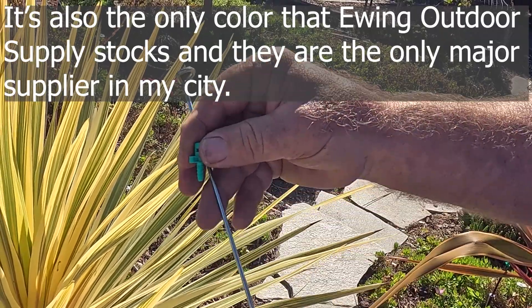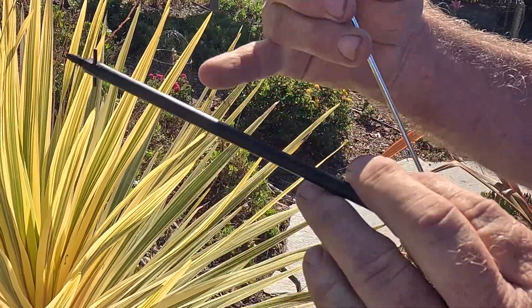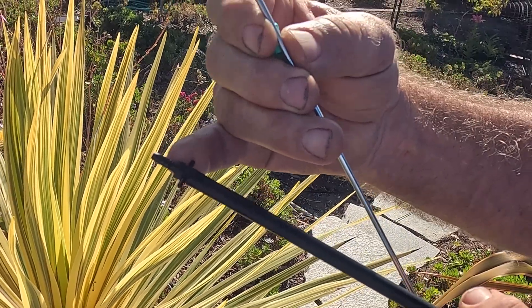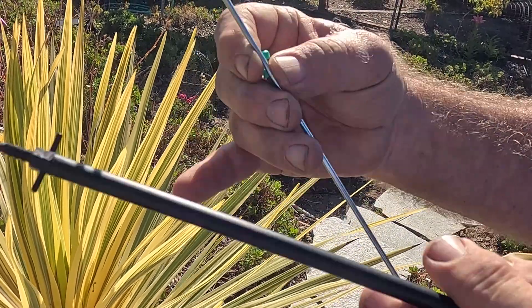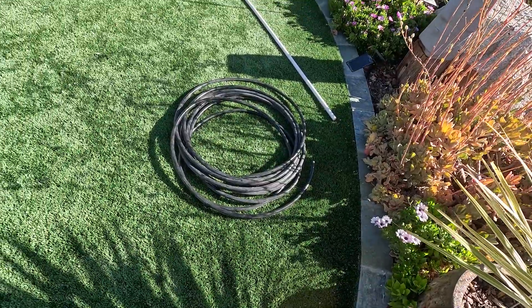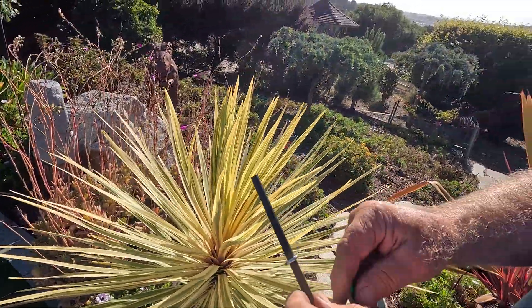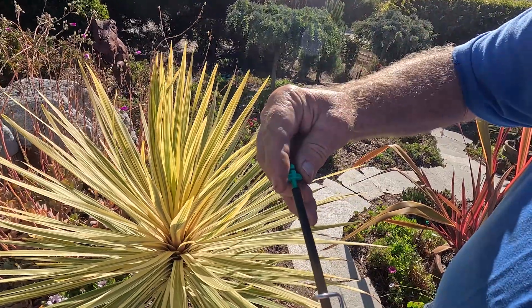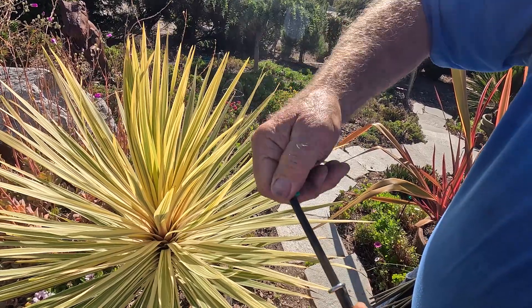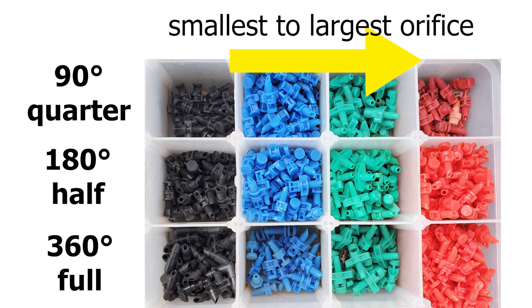You've got your stake, your riser with the coupler already on — this is a semi-barbed coupler. Technically it's threaded, but when you punch the hole in the tubing it will stay. You just feed it in like this, and there are wings on here so you can thread it on by hand. This particular one is a half spray and it also comes in 90-degree and 360-degree versions.